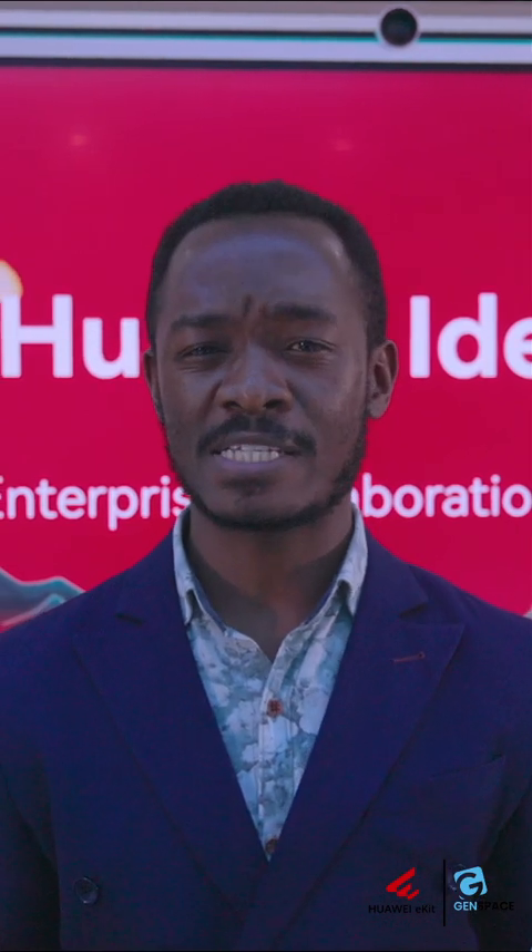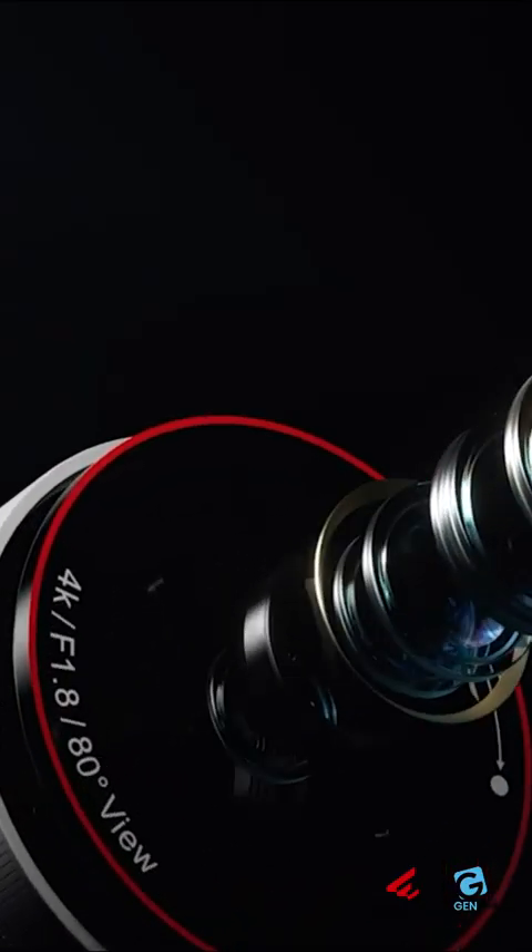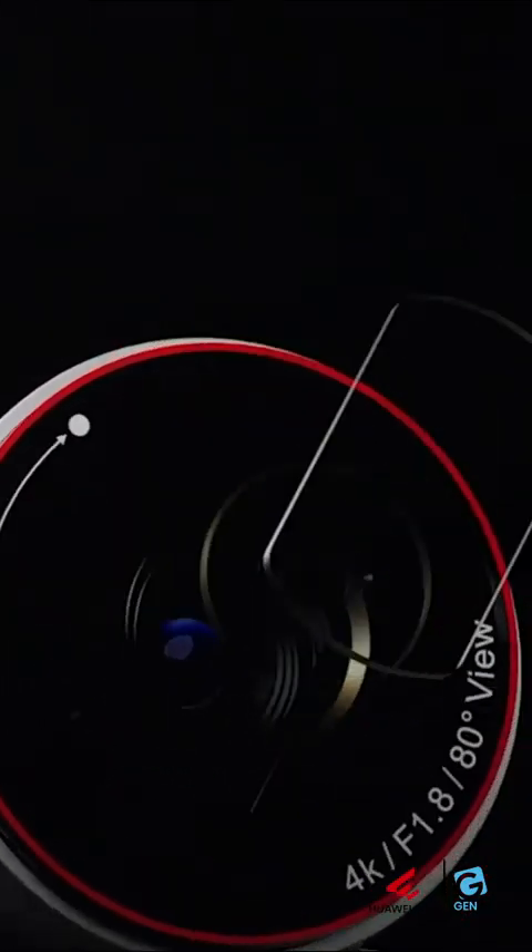So what are the differences between the S2 and the V2? The S2 has a 4K camera at the top of the screen, which allows you super zoom capabilities as well as immersive intelligent meeting operations.